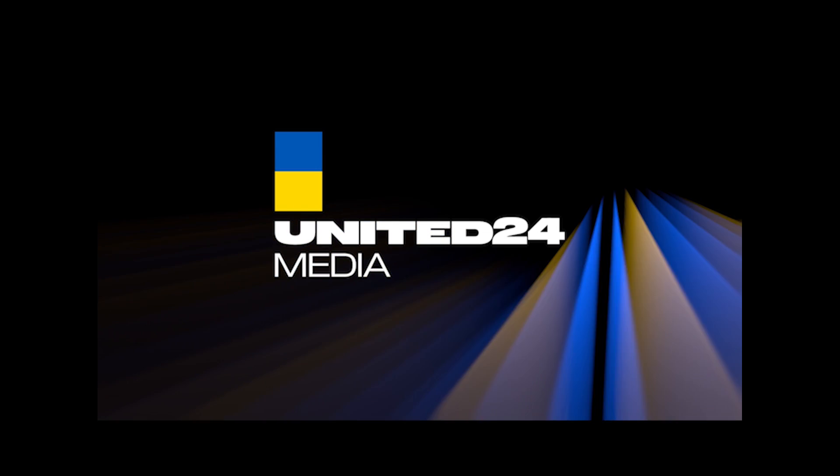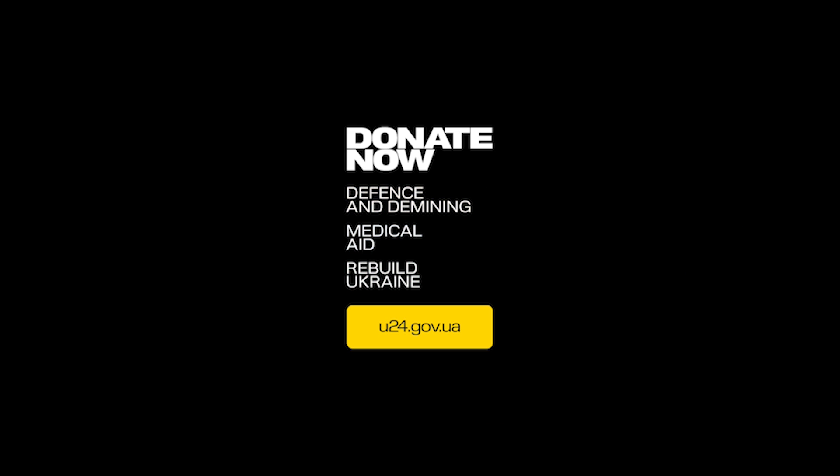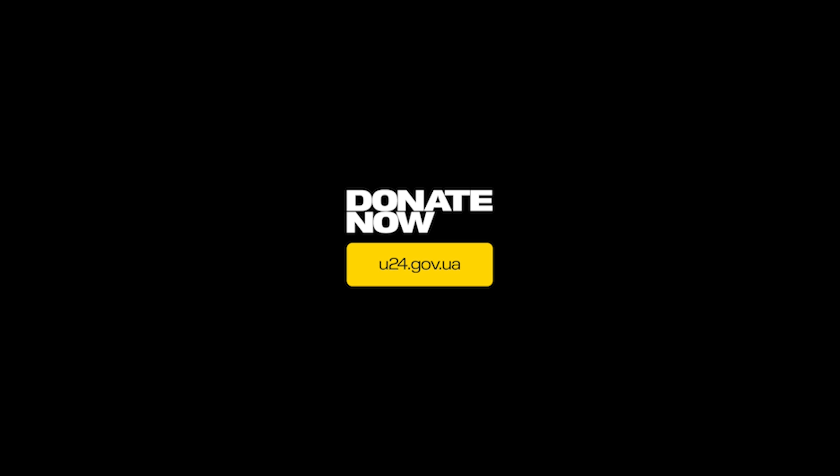Hello everyone. This video was done in collaboration with United24 Media, who helped get the information and sources which I used. They put out great content and are well worth a follow on YouTube. Now on to the video.